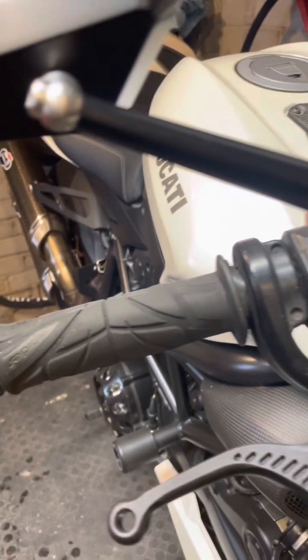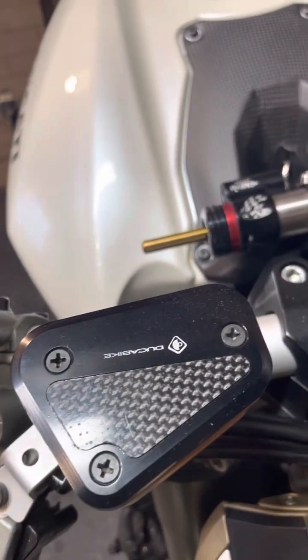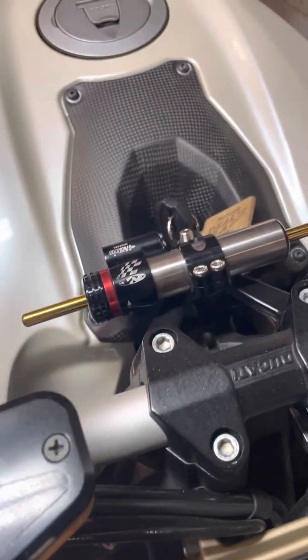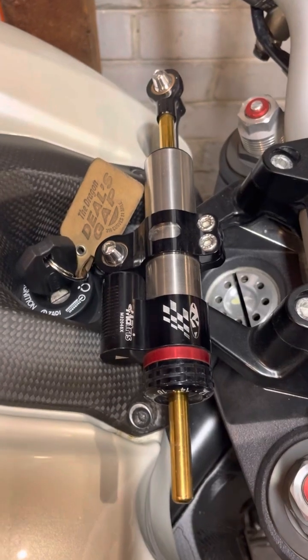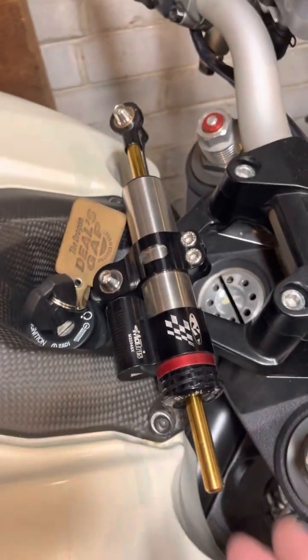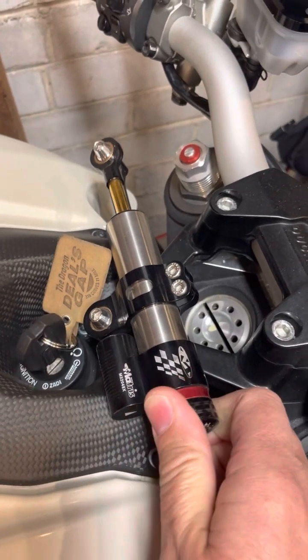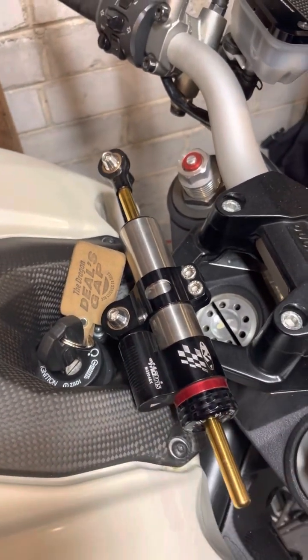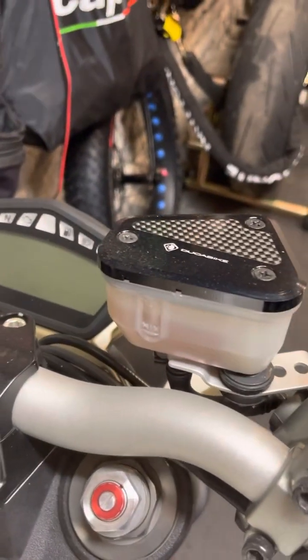Spider Peak grips, Ducabike reservoir covers with the carbon inlays. And then you've got your Matris Pro Steering Damper over here that has 14 levels of adjustability — right now I've got it set at the loosest, but you can tighten it up if you're doing some higher speed stuff. The forks are fully adjustable, and you can see the fluids are clean.